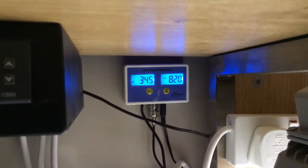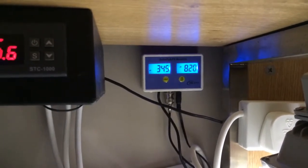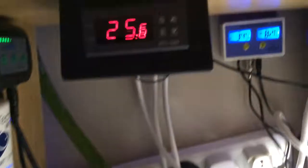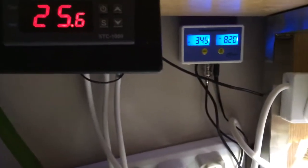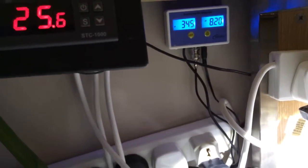For the auto top-off, I've marked my running level and the level when the system is off or during a power outage. I've also got salinity and pH probes — I really wanted to keep an eye on pH. My pH swings between 8.15 and 8.2 consistently, which is good. I'm also running an STC1000 temperature controller — its probe runs across horizontally into my weir at the top so it monitors the tank temperature rather than the sump.